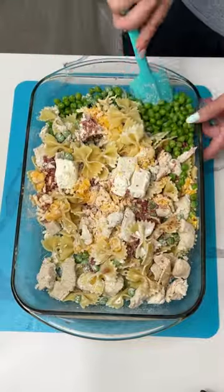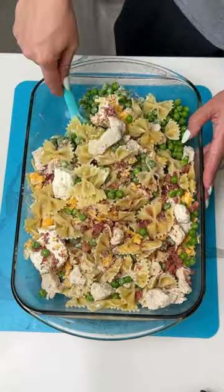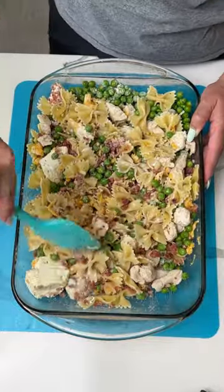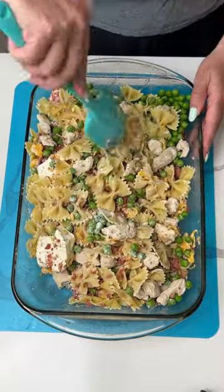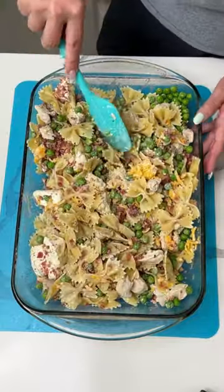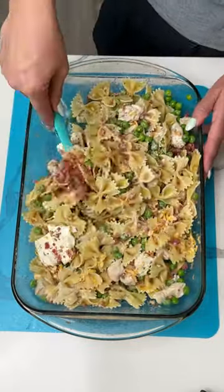This is one of those recipes — like all my recipes — you can totally customize it to whatever you'd like. So we have chicken, bacon, peas, cheese, pasta, and a little bit of cream cheese. Quick, easy dinner. I cooked the pasta ahead of time, al dente, almost all the way.